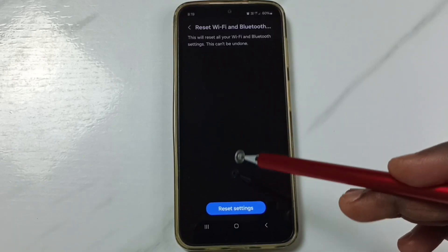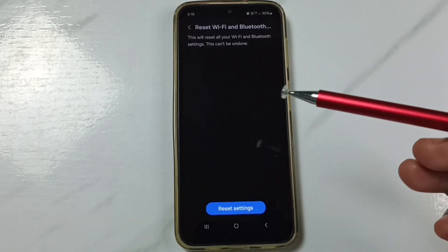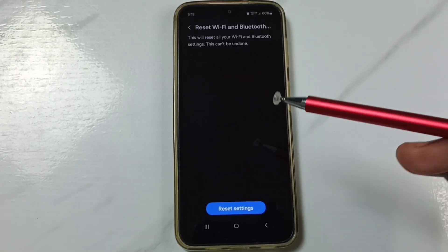You can connect your mobile phone to a Wi-Fi router again and check — that should work.